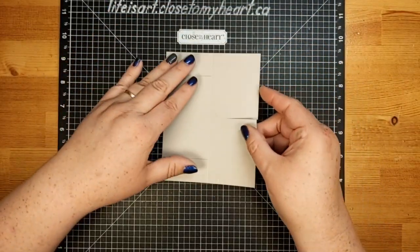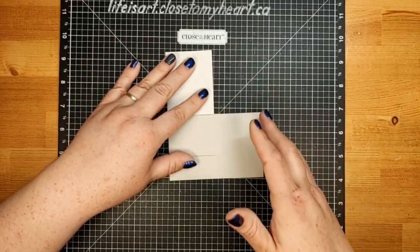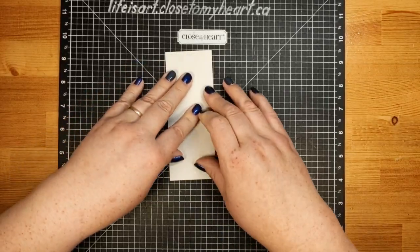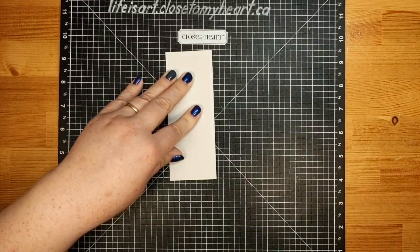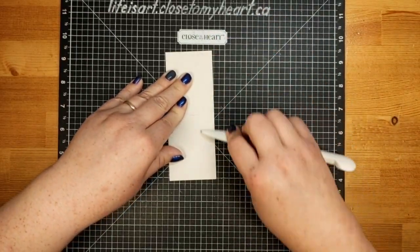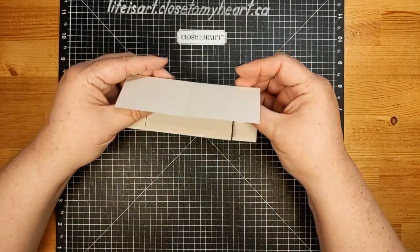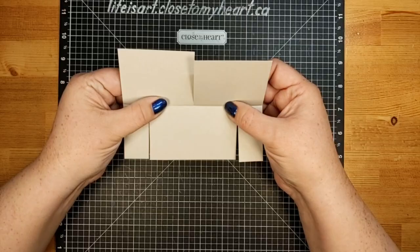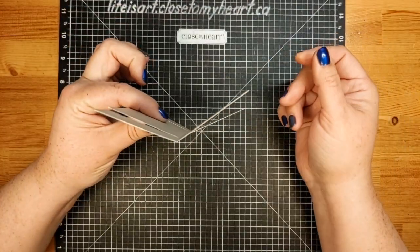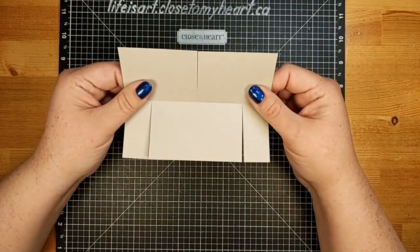Our next step is to fold on the score line. You can do it all together or in two pieces — just fold along the score line, make sure everything lines up, and give it a good crease. I'm using mink cardstock. So now it should have a little bend in the middle with all these flippy flappy things.